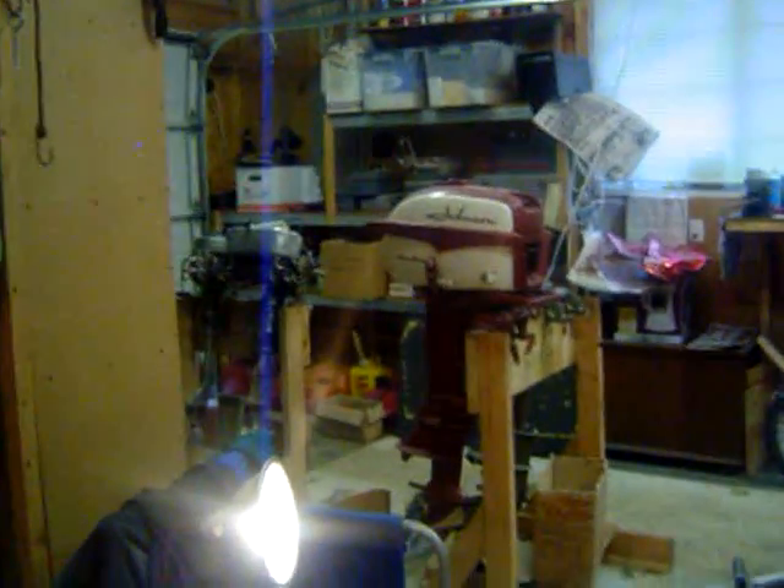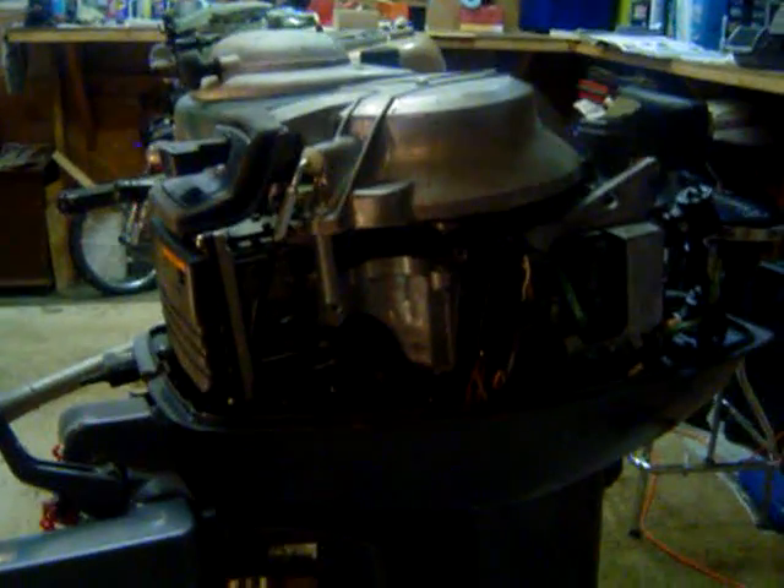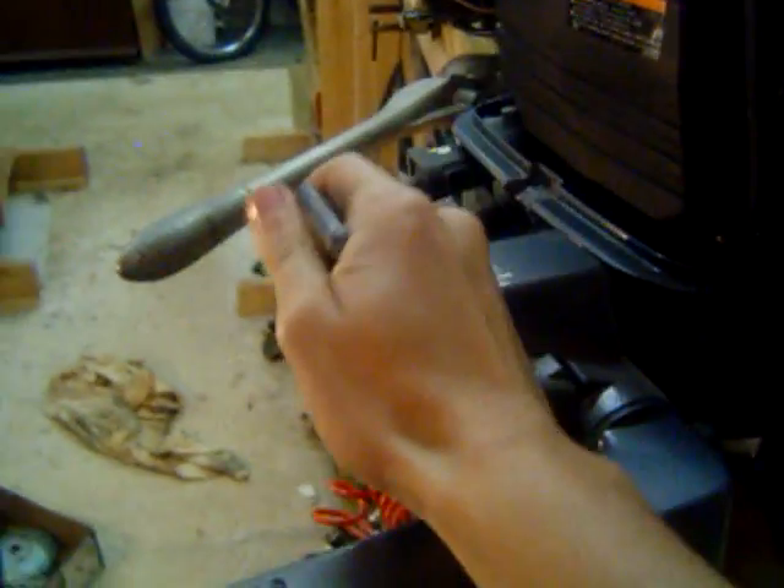Today we are going to take a tour of our outboard collection. First off is a 1996 Yamaha 20 horsepower. It's got dual carbs, two cylinders, front forward neutral reverse shift. Very clean motor with minimal use — only one to two hours.